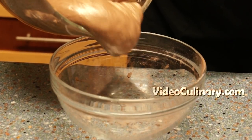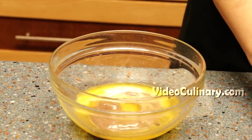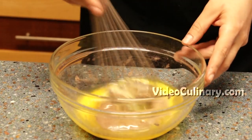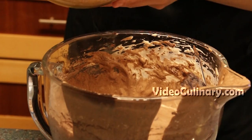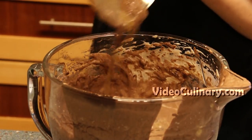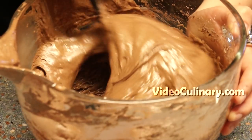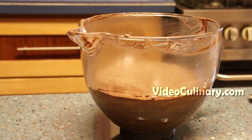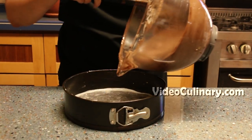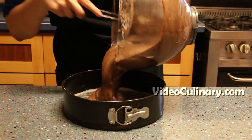Mix some of the cake batter with 70 grams of melted butter. Fold into the cake batter until incorporated. Transfer to a 26 cm cake pan, greased with butter and lined with parchment paper.